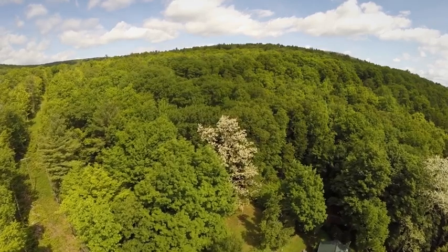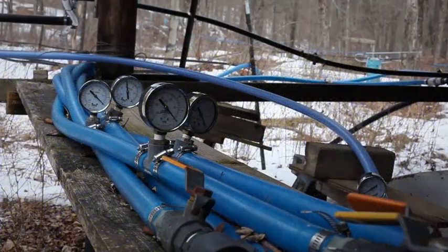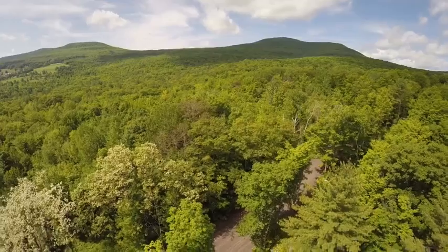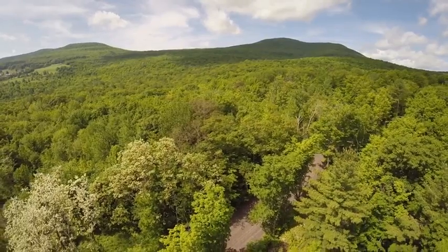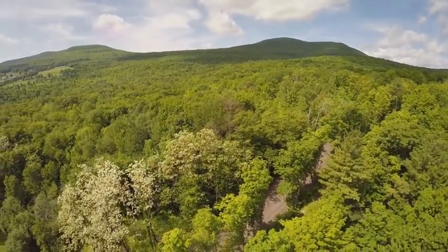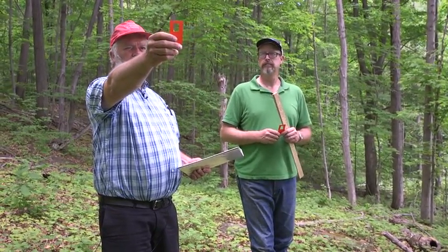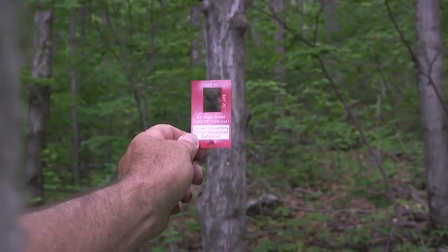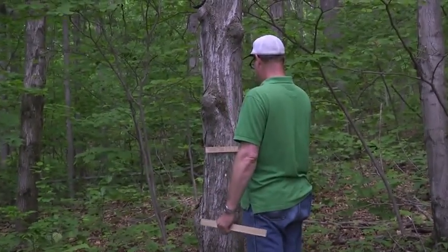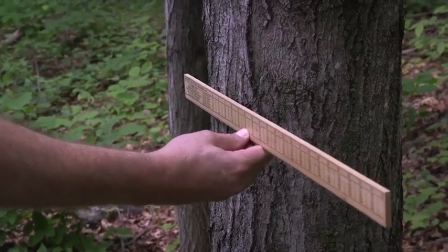How does someone tell if there are enough tappable maple trees in a forest to make it worth setting up tubing or buckets, building the sugar house, and boiling sap into syrup? What percentage of maples does a forest need for that? Here, a basal area scale is used. Spotting all within a full circle, maples that filled the frame are measured and recorded. This process is repeated in several areas within a site, and a reasonable estimate can then be extrapolated from these findings.